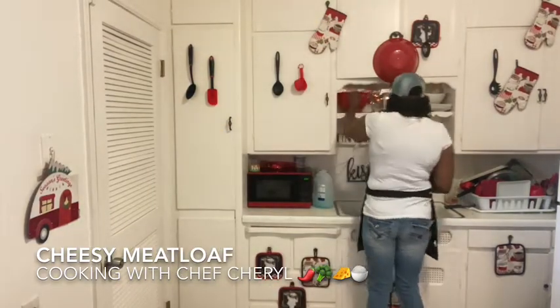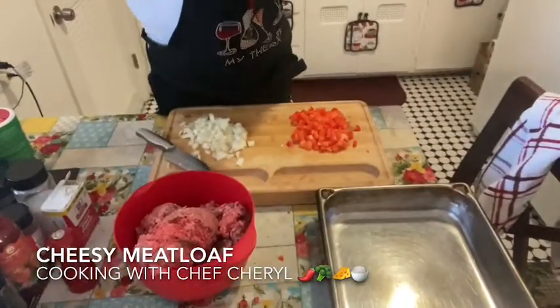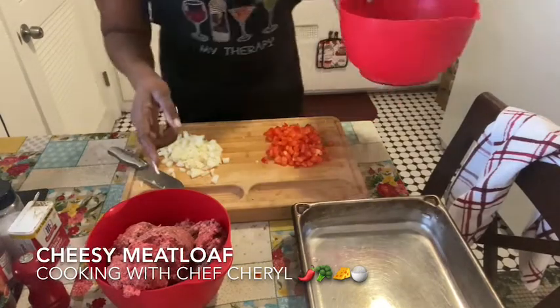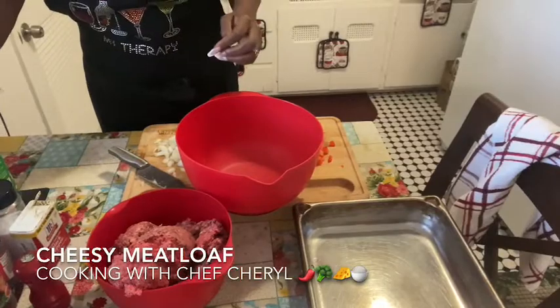Now I'm going to get a bigger bowl because I think the one I have is not big enough for what I want to do. I'm going to show you what I'm going to do, so I'm going to put the camera down so you can see it. Let me turn the light on so it can be more light for y'all.